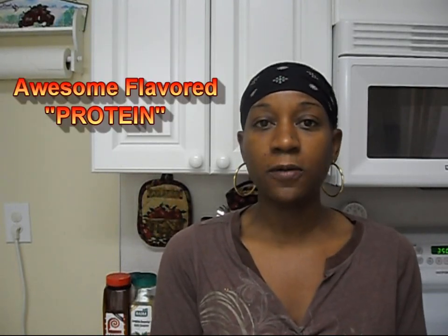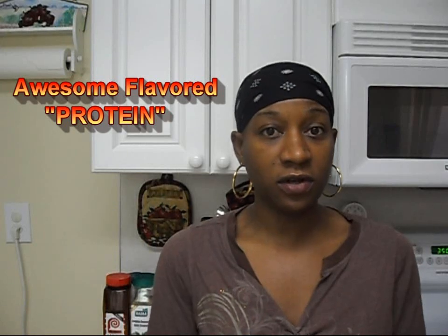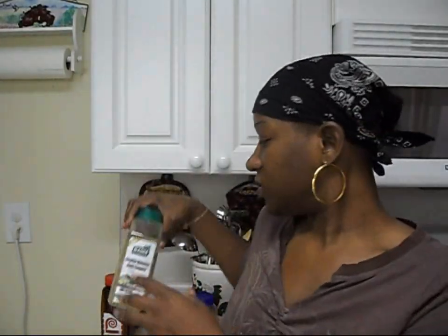Hi guys, it's me Diana, and today I'm going to be doing my protein recipe — my dirty chicken protein recipe. I'm trying to get caught up with all my videos and answering questions; I have about eight recipes I need to put up. I've been asked by Valerie to put up this dirty chicken video. The reason I call it dirty chicken is because of the complete seasoning and the rest of the seasonings I put on it — it makes the chicken look like it's been in dirt. When you put it all together it's so moist and really really good, so sorry it's taking so long Valerie, but I hope you guys enjoy it.